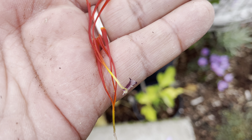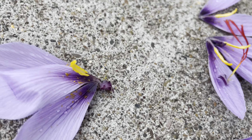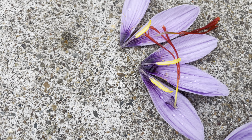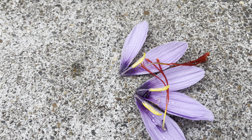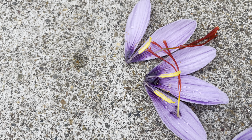I think I read that you can just use it fresh like that, or you can let it dry and use it later. So what I'll likely do is as they start dying back a bit, I'll go ahead and collect the saffron, store it and save it, and then figure out some dishes to cook with it.